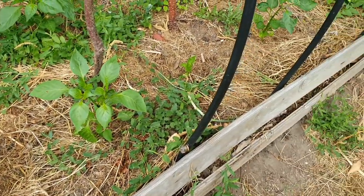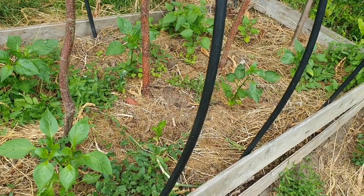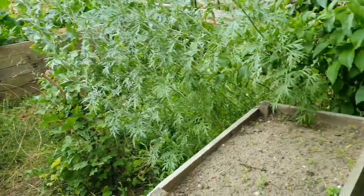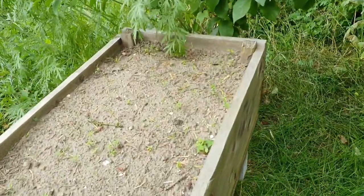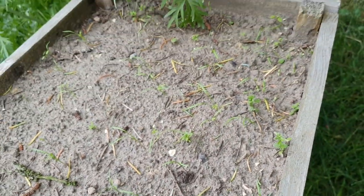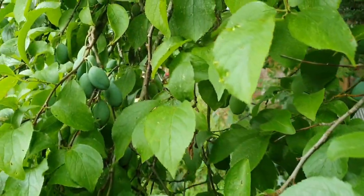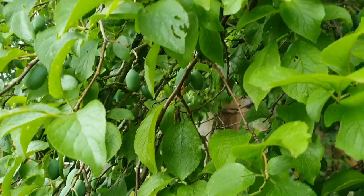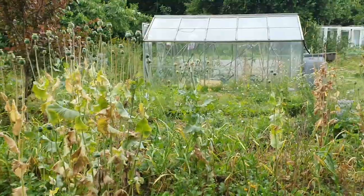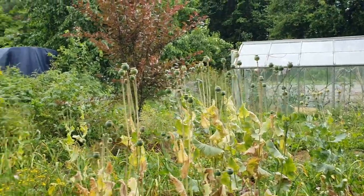Dill und Petersilie wurden neu ausgesät – das sieht man kaum, es sind winzige Pflanzen, kleine Stränge, und die nächste Ernte steht schon wieder an. In den nächsten zwei Wochen werden die Zwetschgen und die Mirabellen reif – da kommt was auf uns zu. Außerdem freue ich mich auf die erste Kartoffelernte sowie auf Zucchini und Gurken.